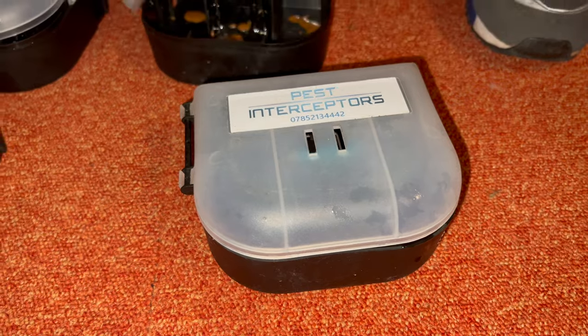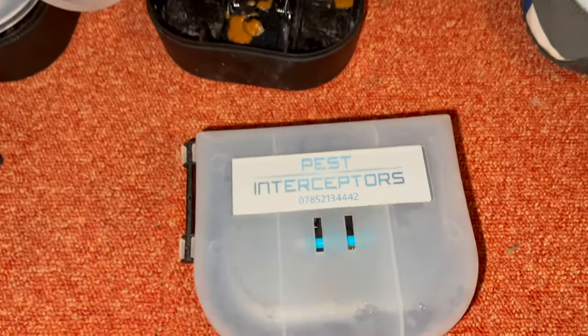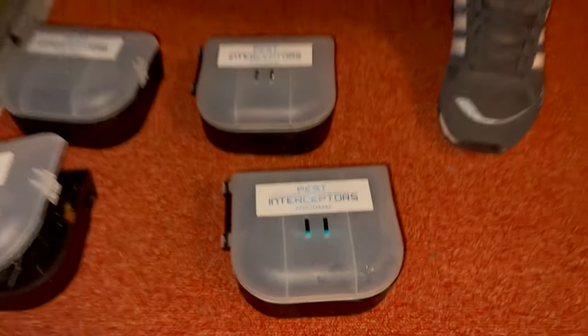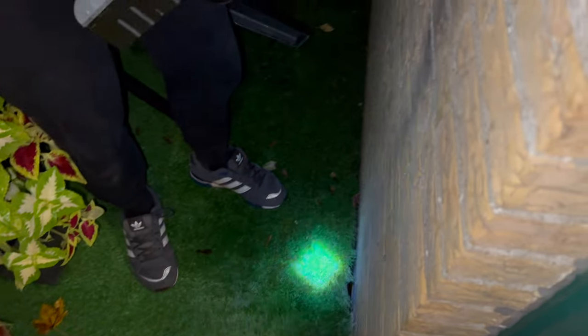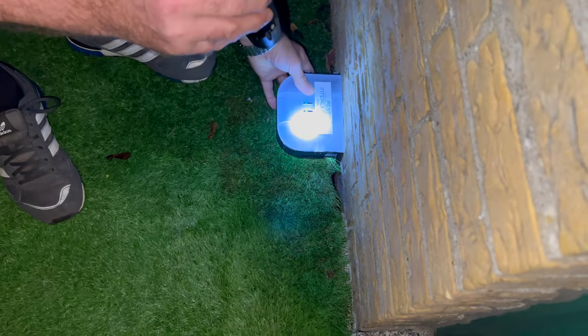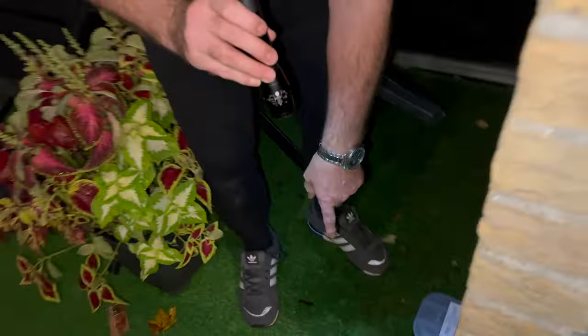I'm going to set all these just as quickly, and we're going to put all these outside. Follow me and I'll show you where we're going to put them. So this here is where they've been coming up - that little hole there, that's where they've been getting up. So I'm going to put one that side, another one here, another one there.